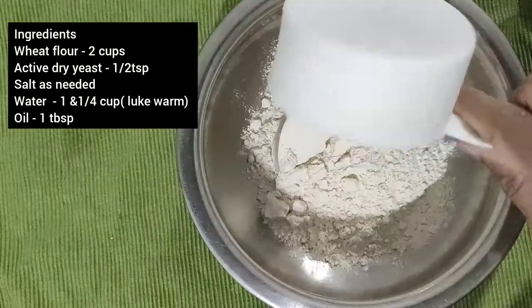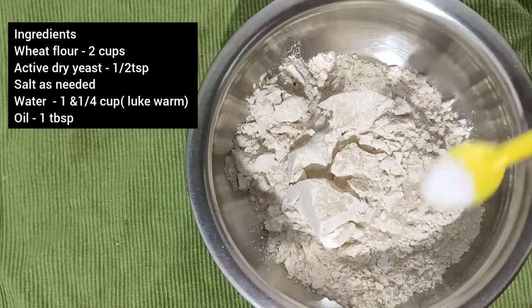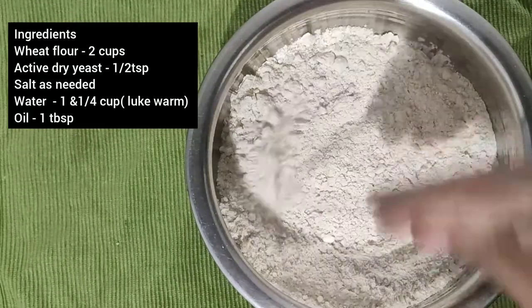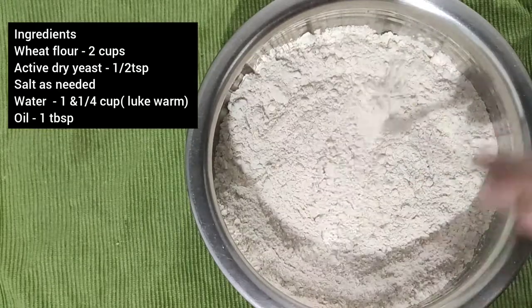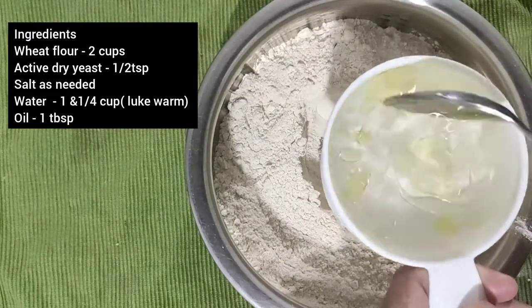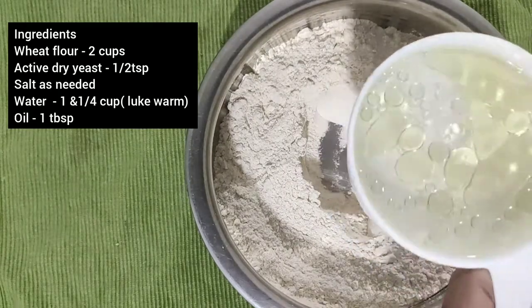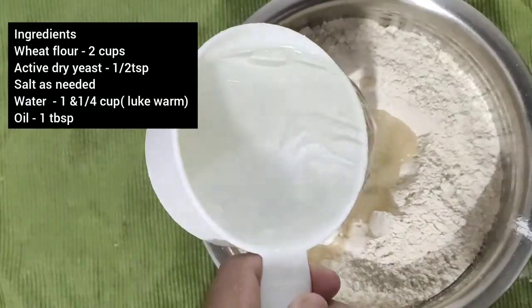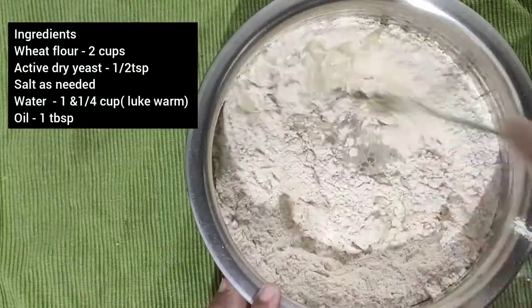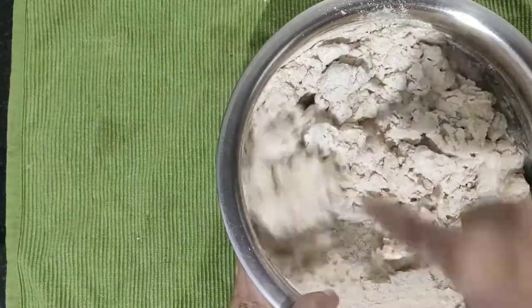2 cups of Gothambu, 1 teaspoon of yeast, 1 teaspoon of salt, 1 tablespoon of salt. About marcisco.